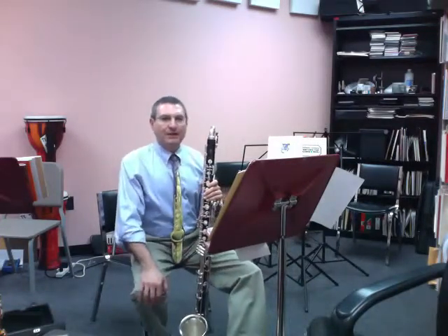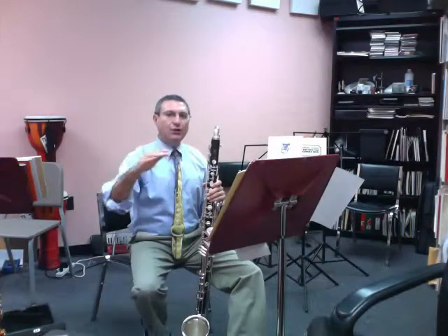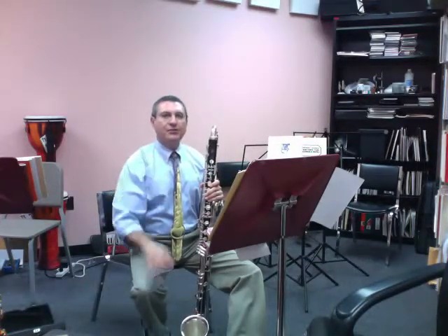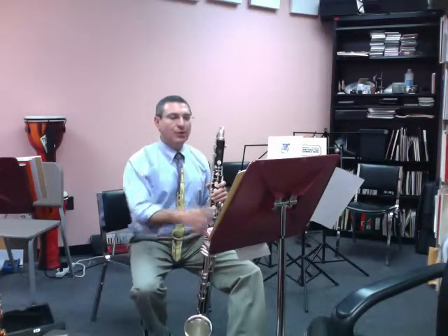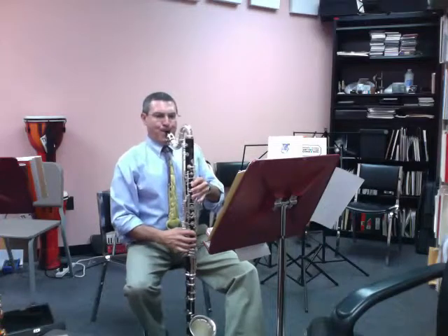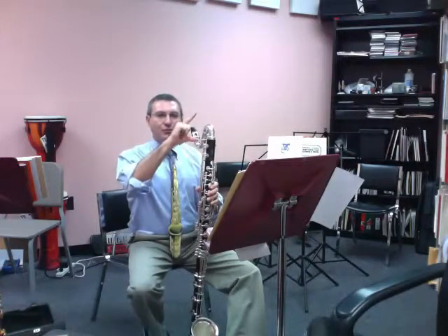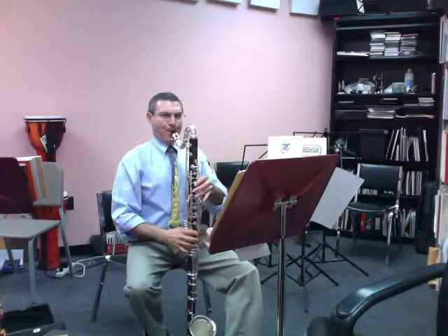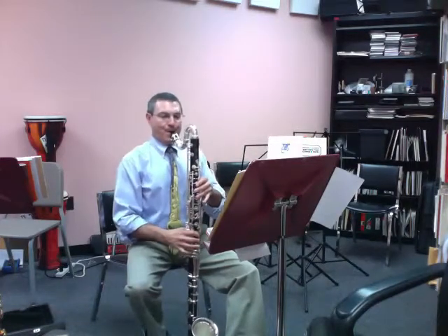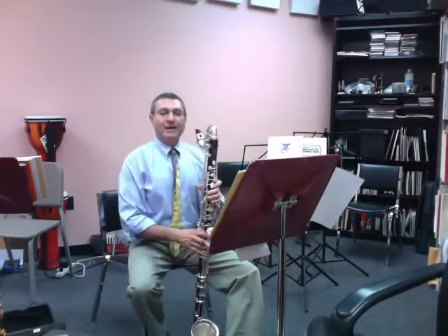When you blow steady air through the bass clarinet, there will be times when the air speed changes. That speed variation, in combination with your tongue, will give you the ability to phrase. For instance, in bars one through seven, I'm using a very, very light tongue, but in a sense I'm doing literally what the accents say when they say to decrescendo each note. And that gives me the ability to shape the notes.